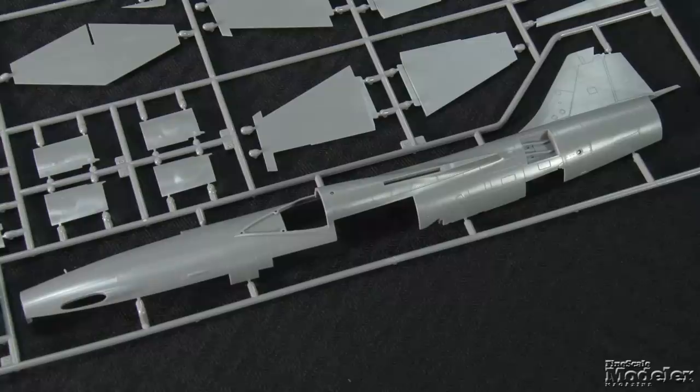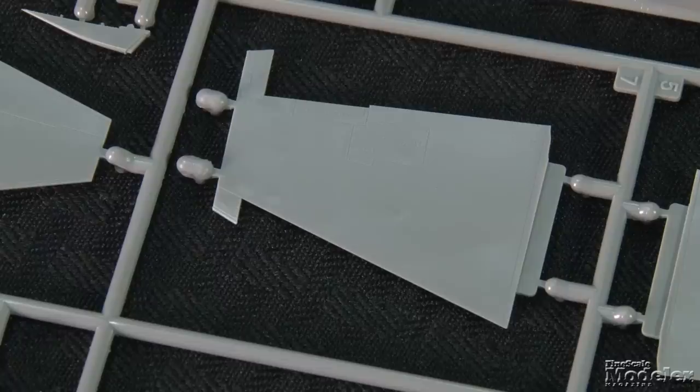This is the fighter-bomber version of Lockheed's Starfighter, many of which served in European air wings. The kit has decals for German F-104s in the 1980s. Surface detail on the parts is extremely fine recessed panel lines, vents, and scoops.